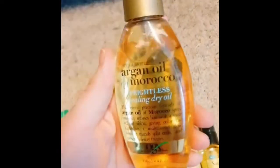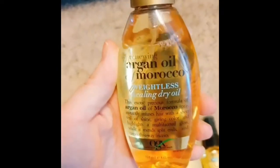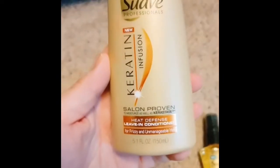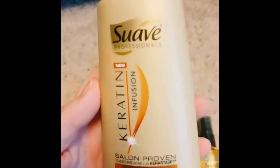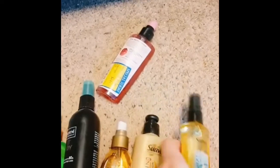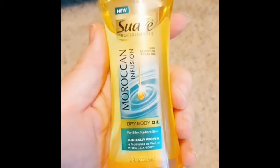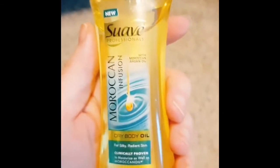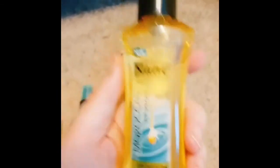Over here there's an argan oil, because someone mentioned in the comments they use argan oil. Is that maybe something I could use? And now this is a heat defense leave-in conditioner — is this what I'm supposed to be using? Or what about this dry body oil? Wait, that's for your skin too.